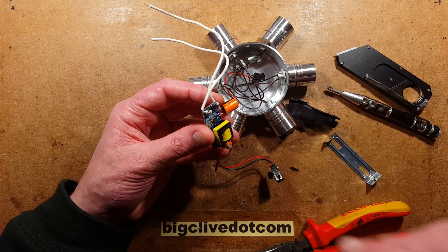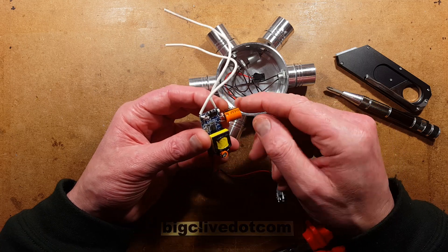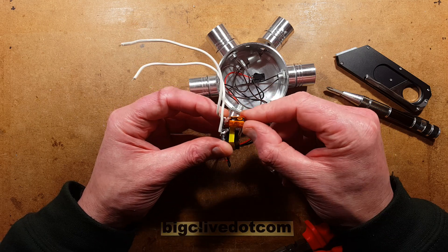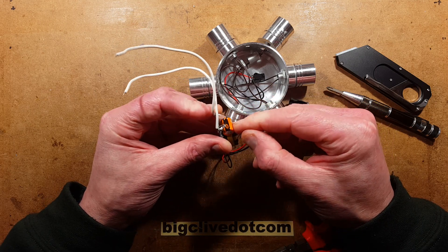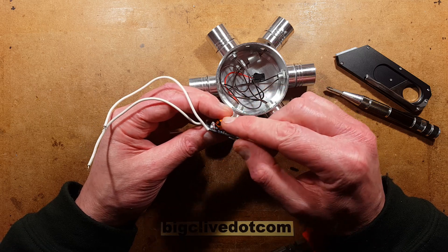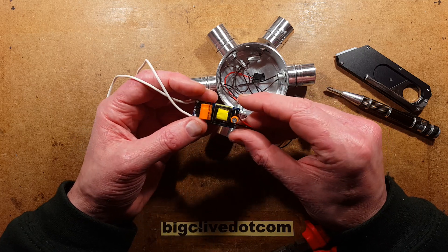I wonder if that's going to have a proper datasheet or if it's just going to be one of these China-only type datasheets. It's a very common arrangement. But here's the thing - that chip is possibly going to get warm, and the transformer will get warm. The input capacitor - the smoothing capacitor, 6.8 microfarad at 400 volts, which is quite high - is resting against that chip. The heat shrink will pull it in, so that chip is going to be heating that capacitor, which could impact the life of the unit.